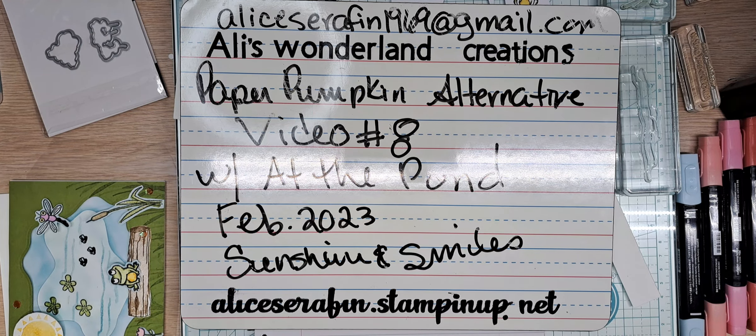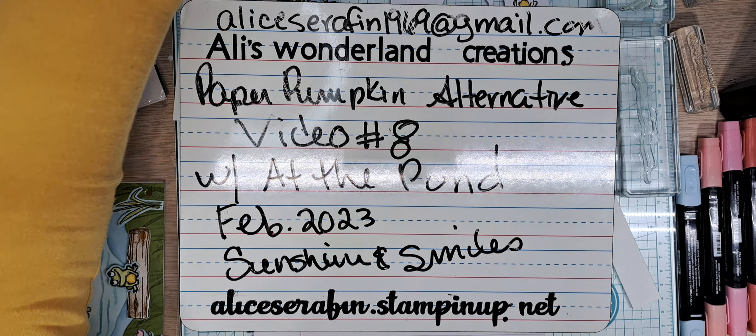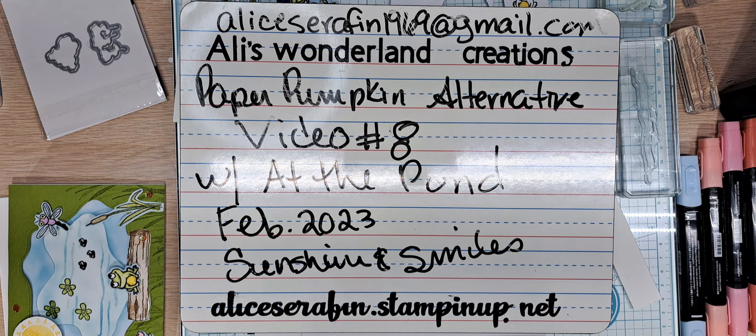Hello YouTube and welcome back to Allie's Wonderland Creations. I am Alice Serafin and I'm a Stampin' Up Demonstrator in the United States. I am playing again with my Paper Pumpkin — I love this cute little set. It has been so much fun.